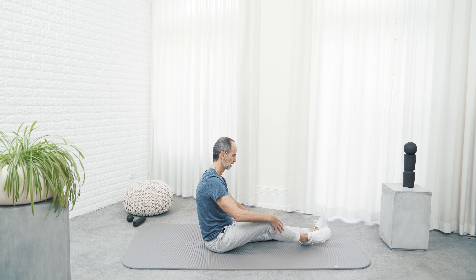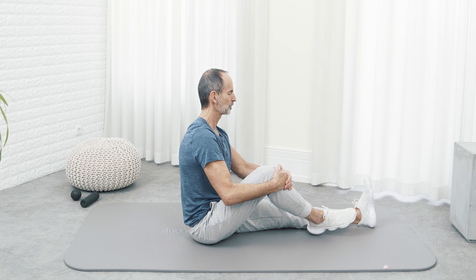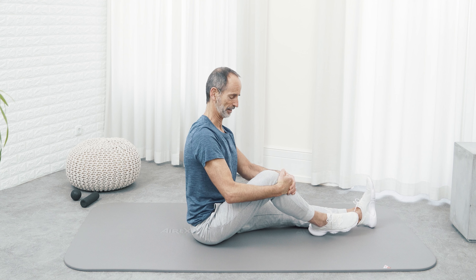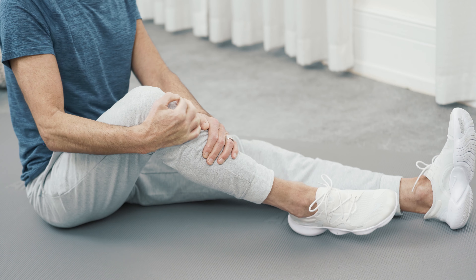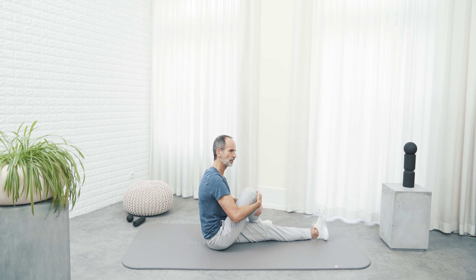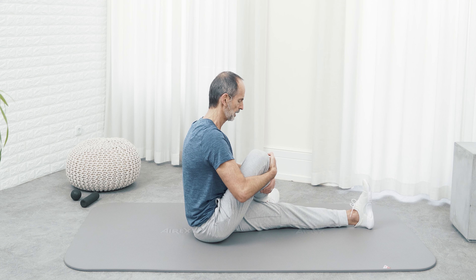Straighten your left leg and prop up the right one. Leave your back absolutely straight and pull yourself carefully forward until you feel a rather unpleasant stretch in the hollow of your knee. Always stay under 10 on your personal pain scale — 10 means that you have to muscle guard to be able to bear the pain physically or mentally, and we don't want that. Continue to pull yourself forward. Put your right leg across your left one and at the same time pull your torso forward and your knee to your chest. The stretch should be felt in the back of your left leg and your right buttock.